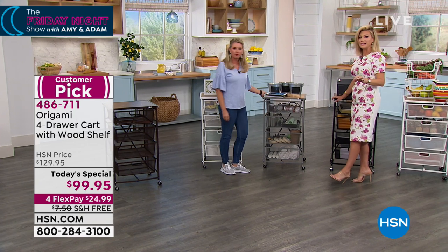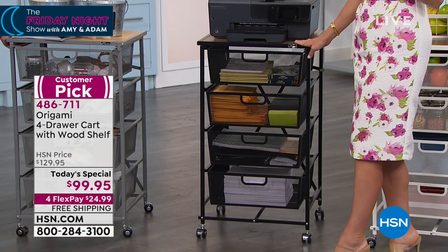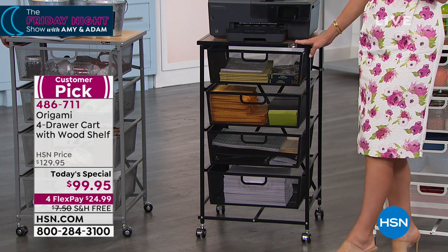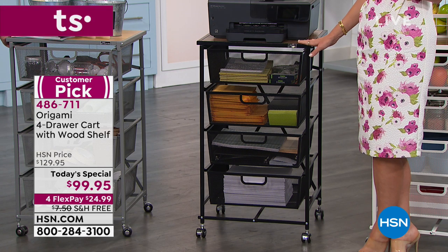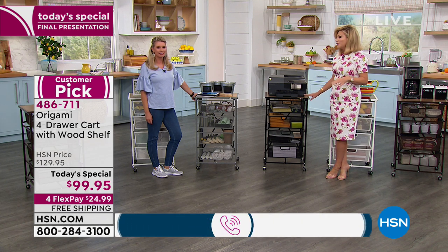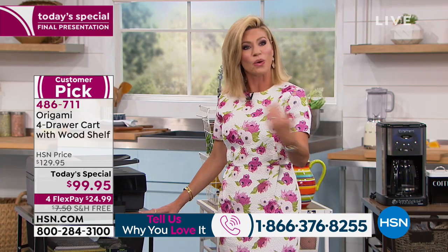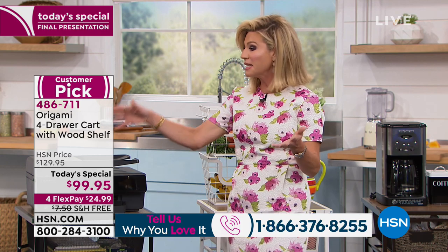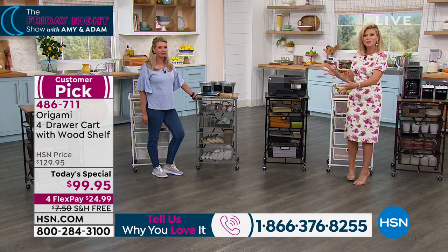Quick update: we've sold out of three colors. This is your final chance — black is the next to go. Last call. This is your final chance regardless for any of these. The black works great in a computer room area, or in a boy's room to keep everything organized. If you love your origami, please be part of our show. Share with us how you organize with your origami. The number to dial is 1-866-376-8255.